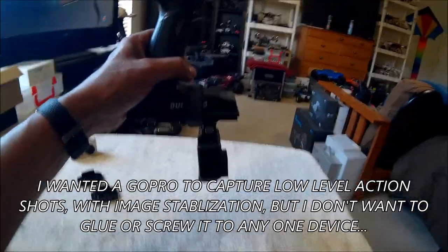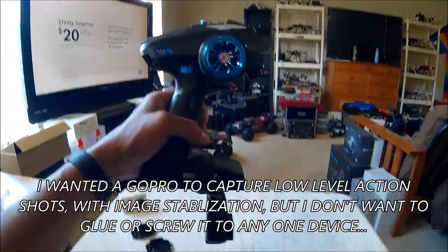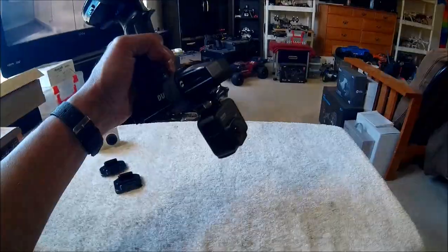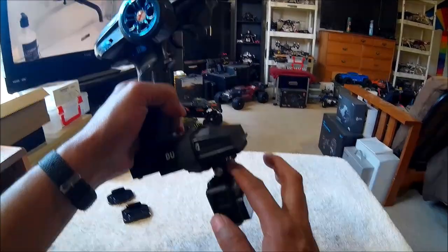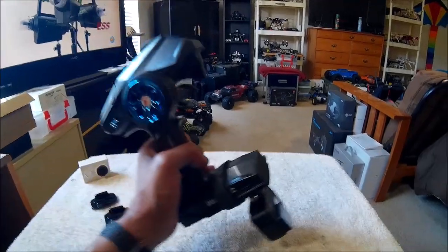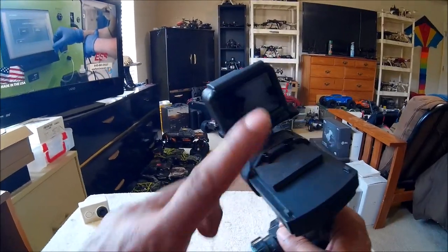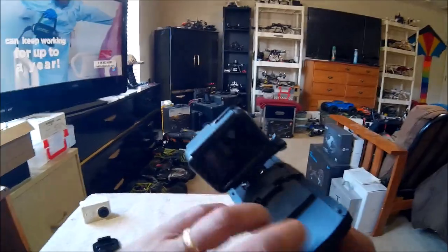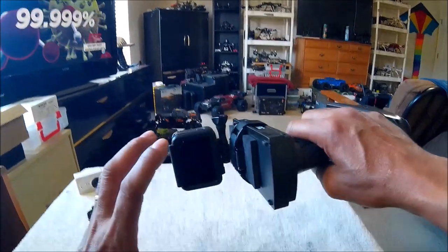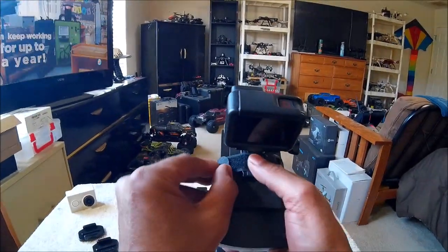I wanted to mount my GoPro to my Dumbo receiver so I can capture some low-level, not-so-shaky video. At the same time, I want my GoPro to be versatile enough — I'll be putting it on some of my drones in the future, but I also want to mount it onto one of my vehicles for ground-level shots from the hood, like a dash cam. I didn't want to glue it or screw it, because I only have these two mounting plates and I want it to be interchangeable from RC to RC, or from transmitter to transmitter.